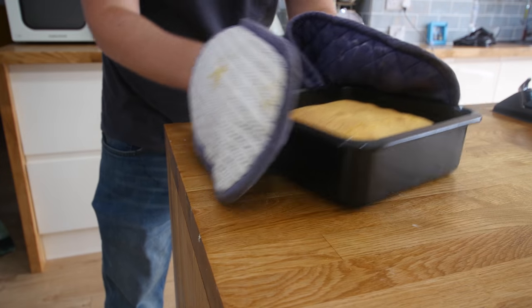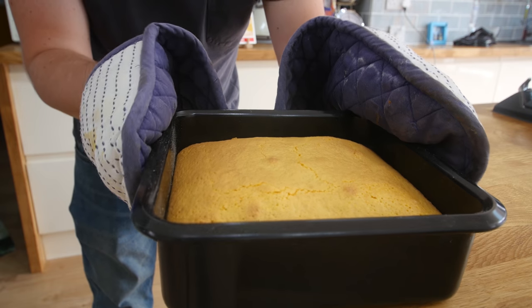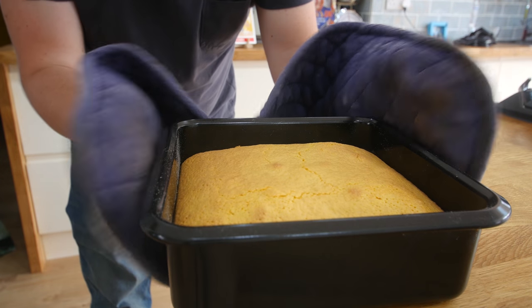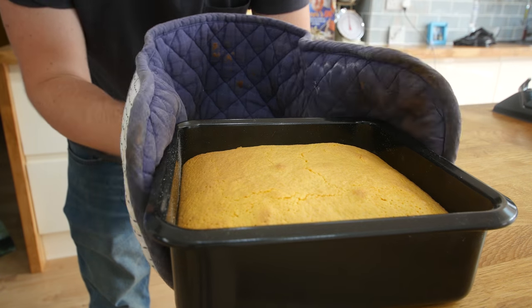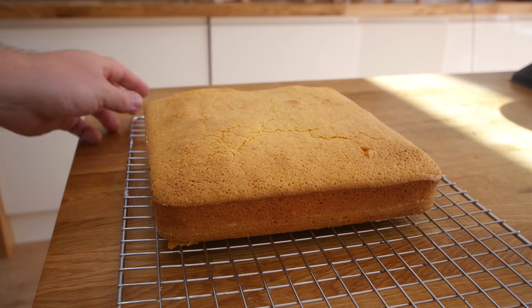All right, I am ready to get this out of the oven - it is nice and golden and I put a skewer through and it comes out clean. Cha-ching! Look at that, it is looking awesome. I am going to let it cool down in the tin slightly and then take it out and let it cool fully on a wire rack. While that is happening we can make our chocolate topping.